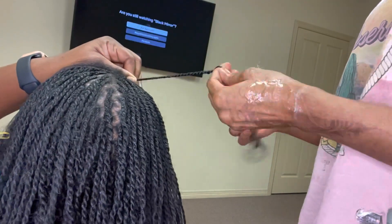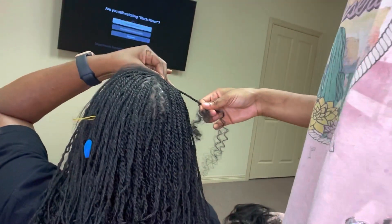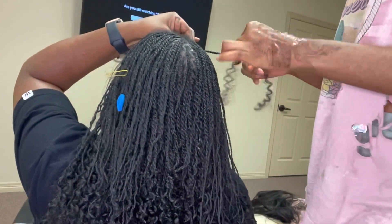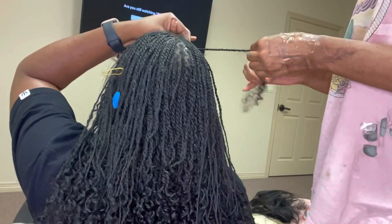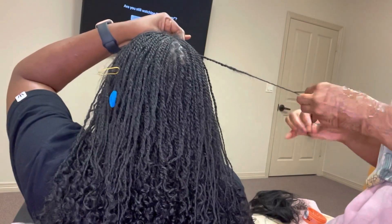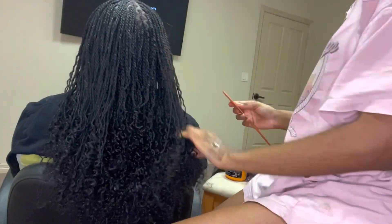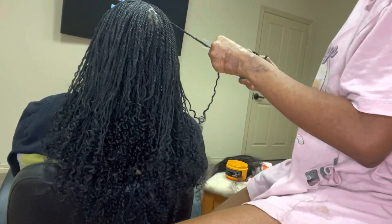It does take time — yes, it takes time to do this style. If you're doing it by yourself you're gonna be there for at least eight hours. Sometimes I try to do the style with my sister so it goes by faster, but they are micro twists and we're adding hair as we go, so keep that in mind. Here I'm finishing up the hair, doing her edges and clipping.